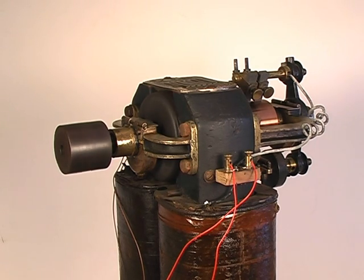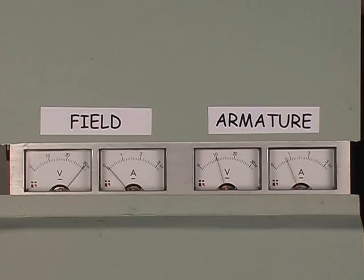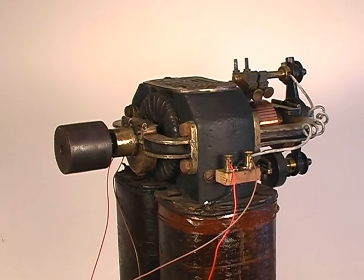We now reduce the armature voltage to 5 volts. Notice the motor still runs. Next, we reverse the connections to the armature. Notice the motor runs in the opposite direction.